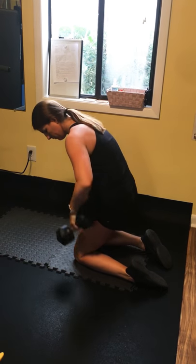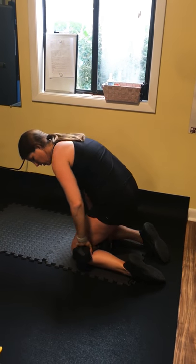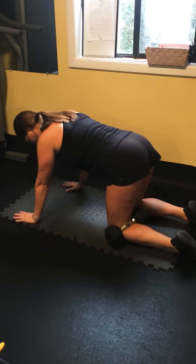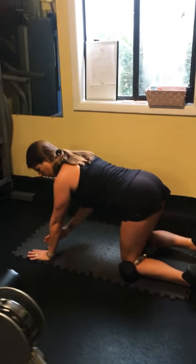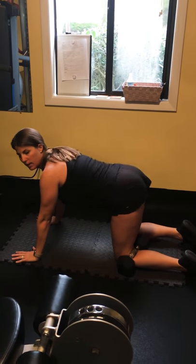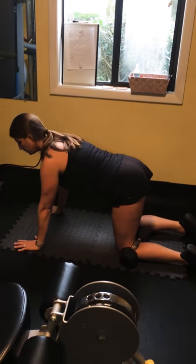We're going to take our dumbbell and put it right here behind the knee, then get into a nice tabletop position — shoulder, elbow, wrist nice and stacked. We don't want our butt arched up in the air, we don't want to be too rounded. We just want to feel nice and flat.